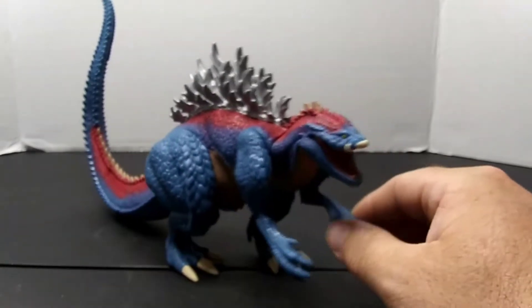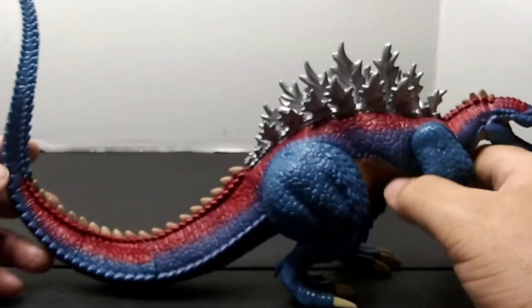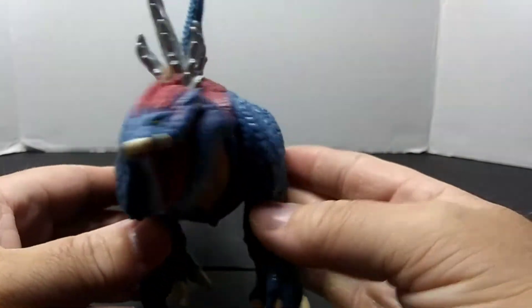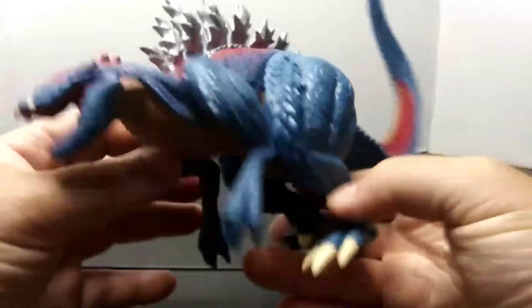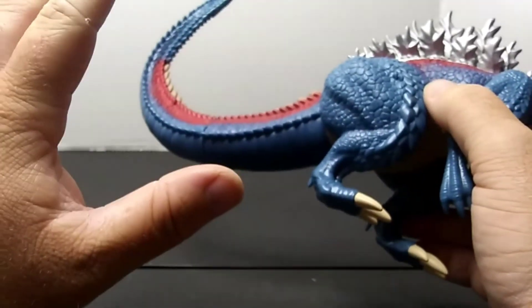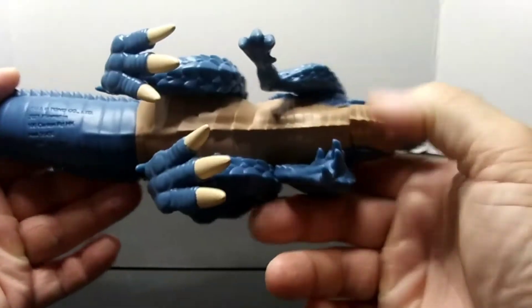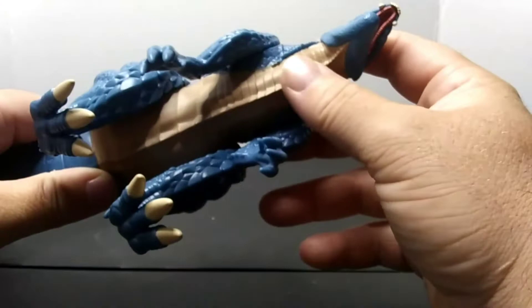Terrestrius is actually someone everyone really thought was someone else, and we'll get into that when we get to the appearance. But first let's go over Godzilla Terrestrius's colors. It looks nice in hand — on camera it might look a little bit darker, but that's just because the light is right above us. One thing I don't get is why they don't just go ahead and paint the whole tail like they do the stomachs — there's not that much left.